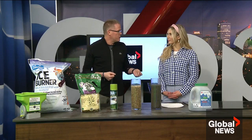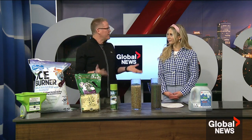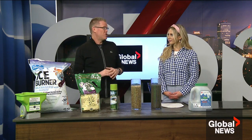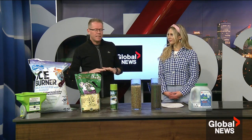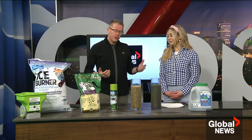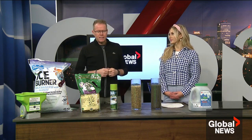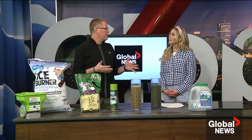Generally speaking, ice melt is some kind of chloride-based product. Sodium chloride is like the white rock salt you see — much more common out east. It's cheap, but it's not a good idea to use it. It leaves a white residue, it's really nasty on your plants, your turf, and your cars. It's also only effective down to about minus 10 to 15 degrees.